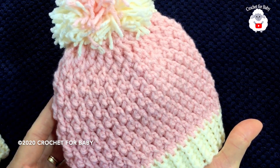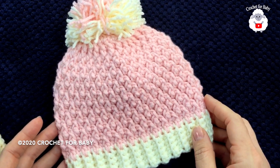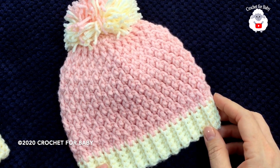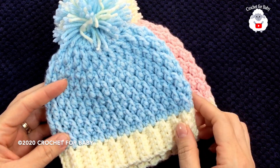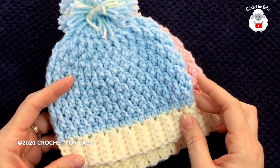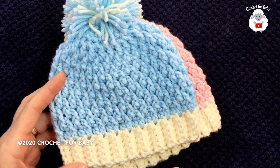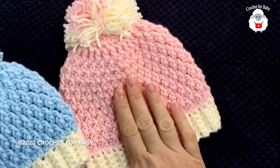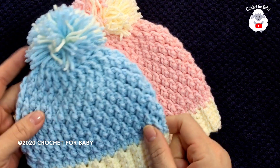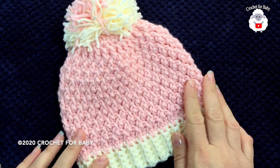Hi everyone, welcome to my channel Crochet for Baby. Thank you for watching and subscribing. In today's tutorial I'm going to show you how to make this little hat for a baby from six to nine months. It's very easy to make. The stitch I used is the alpine stitch, which is the same stitch I used for this smaller hat for a baby from zero to three months. I'll leave the link to that tutorial in the description box.